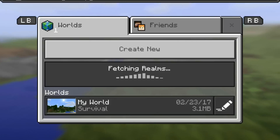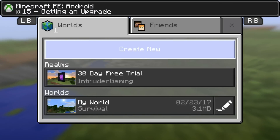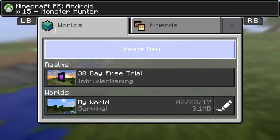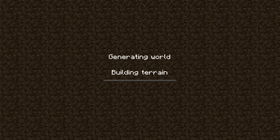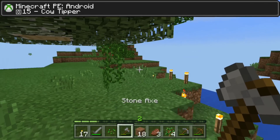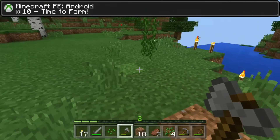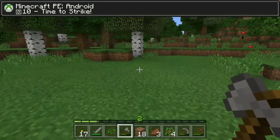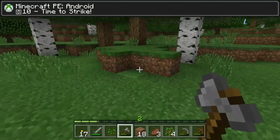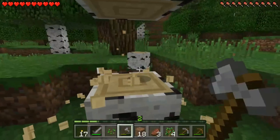I got Minecraft PE — Pocket Edition — the other day. It's a lot like the regular Minecraft on Xbox One, PlayStation, and also PC. A lot of stuff is similar, but now I can use my controller on my Android and play the game.